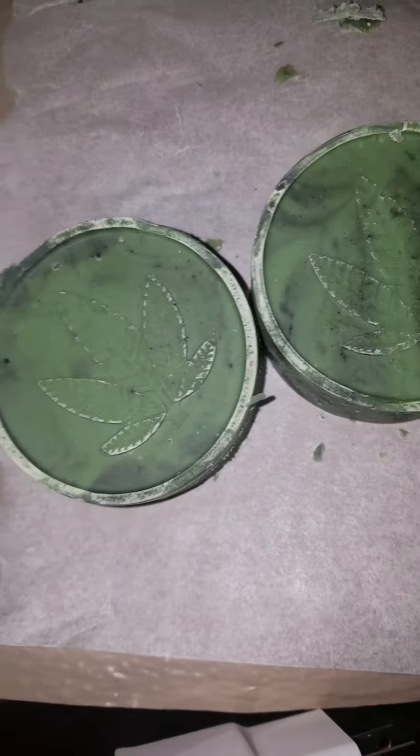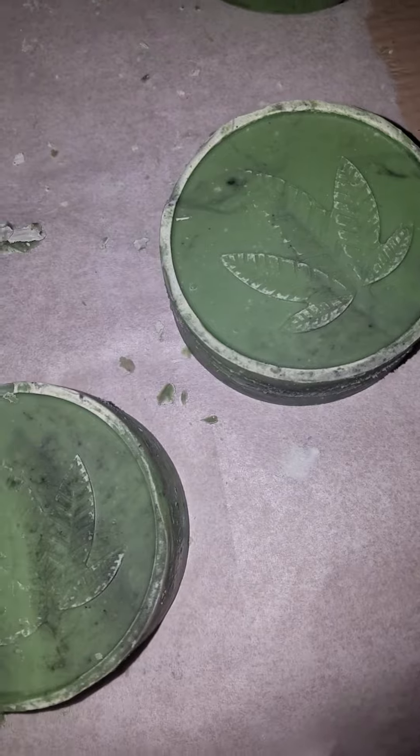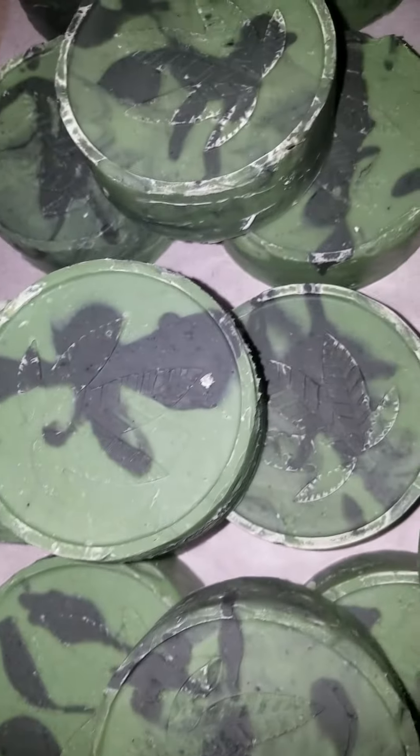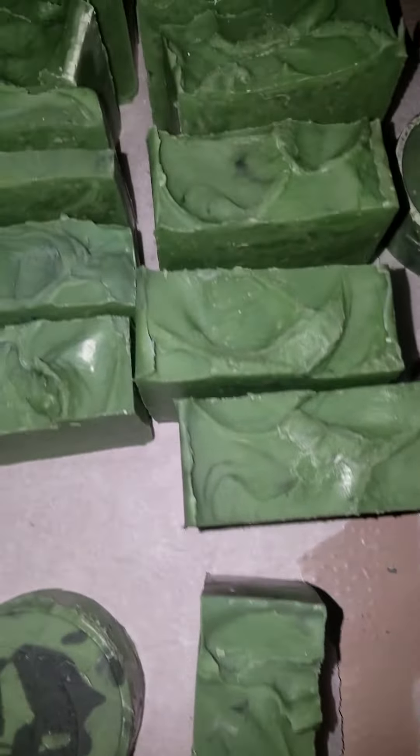I made this the other day. I used a scented cannabis flower, and it does have the cannabis scent to it, but it's not actual cannabis — so don't get your panties in a bunch. This is my new set, and I made the extra.